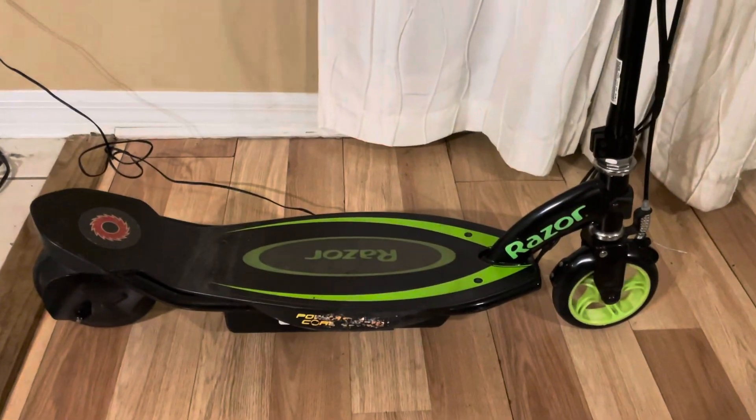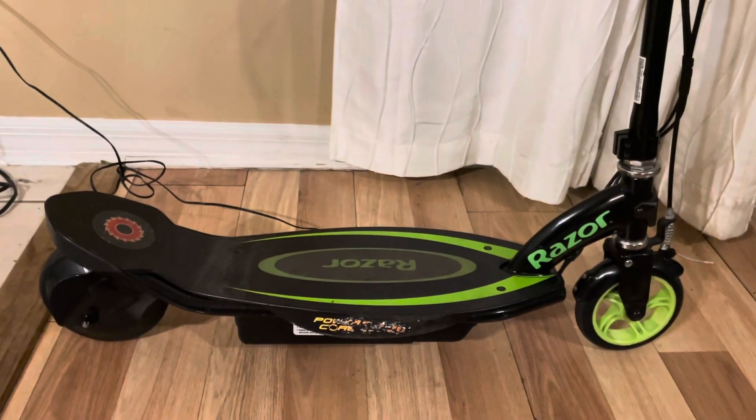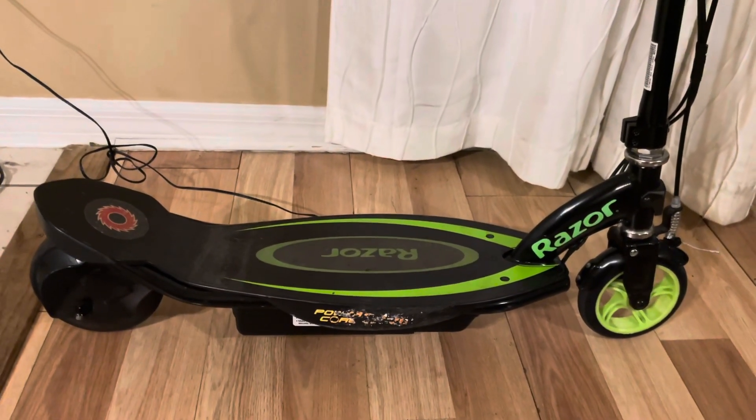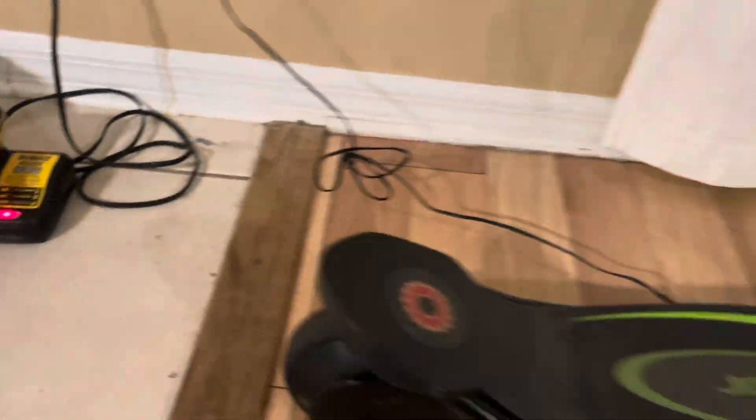So it goes approximately nine miles an hour right now, and we're going to increase the speed. This is the little Razor E90 scooter. The battery is kind of weak, so I'm going to go ahead and swap it out and put a DeWalt battery on there and see how fast it goes.